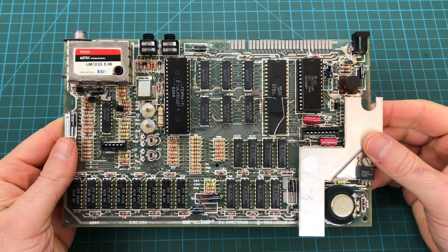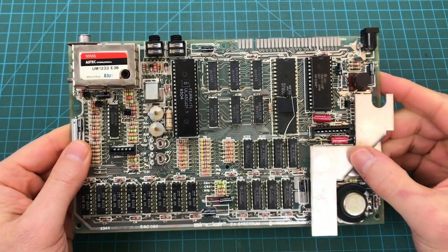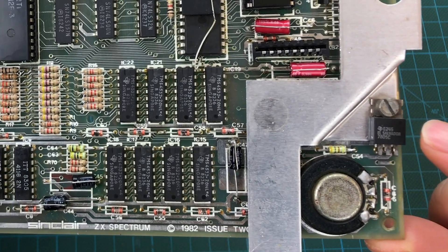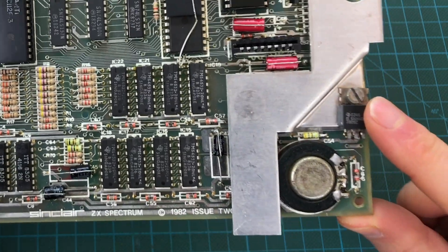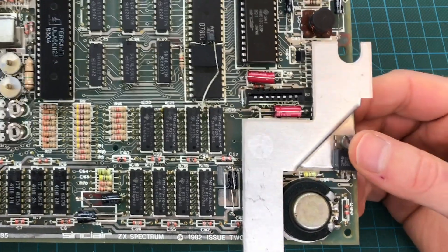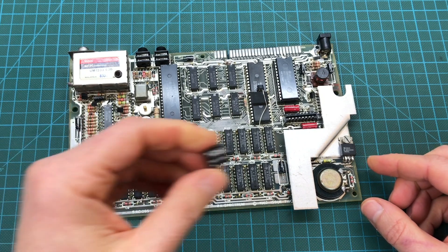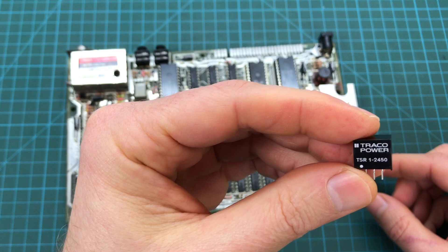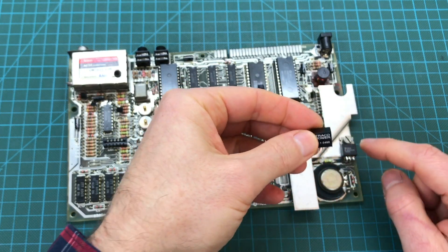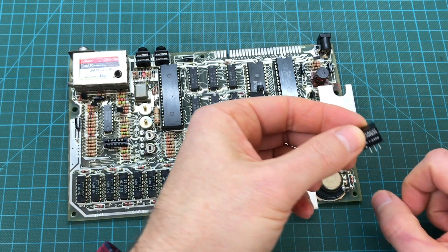One of the main sources of problems for both the capacitors and the keyboard membrane is the heat generated by the ZX Spectrum board. It all comes from the voltage regulator - a 7805 - which converts 9 volts DC into 5 volts DC. All that extra energy is dissipated as heat, which is why there's a heat dissipator. We can replace this voltage regulator with a modern one that doesn't dissipate any heat - the Traco Power TSR-12450, which is a drop-in replacement with the same three pins: in, ground, and out. We can get rid of the heat dissipator completely, which opens up the board, and just put this one in.